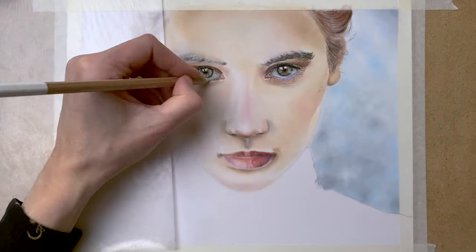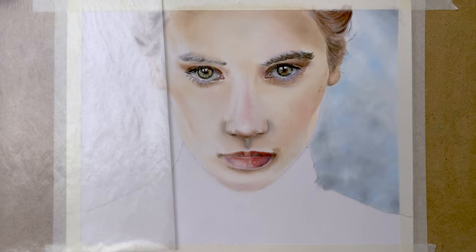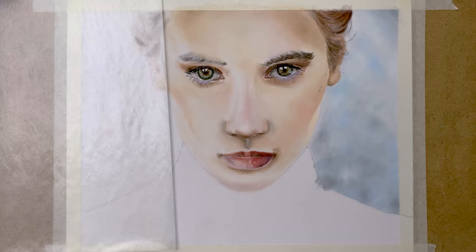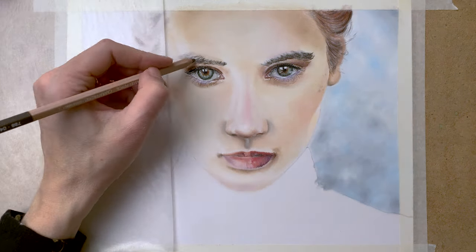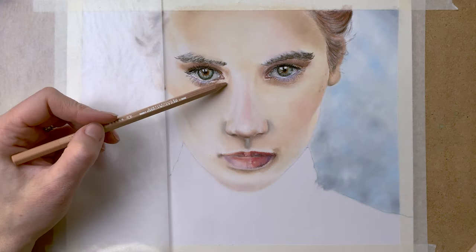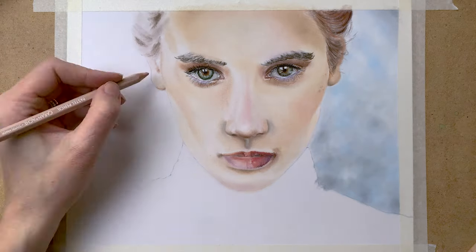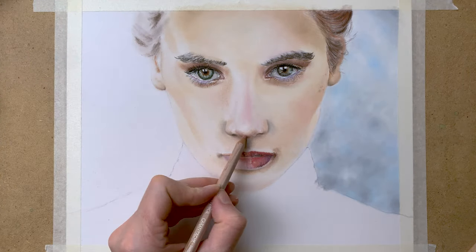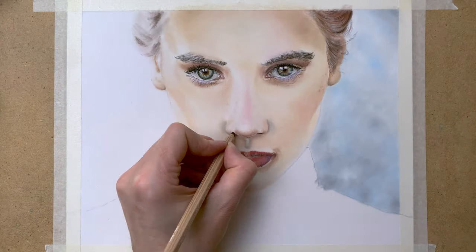Adding all of the fine details here — some shadows and highlights. Remember that the whites of the eyes are never white; they're always grey or even blue shades, but never really white. So always add grey tones and blue tones in the whites of the eyes to get that realistic look.